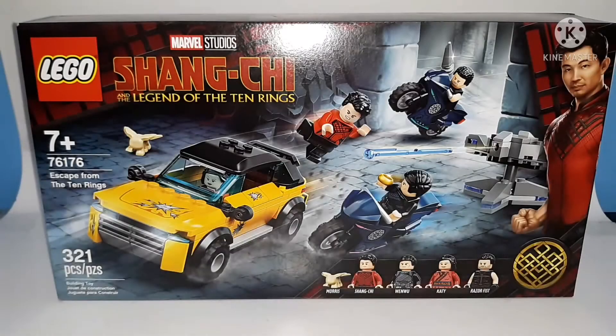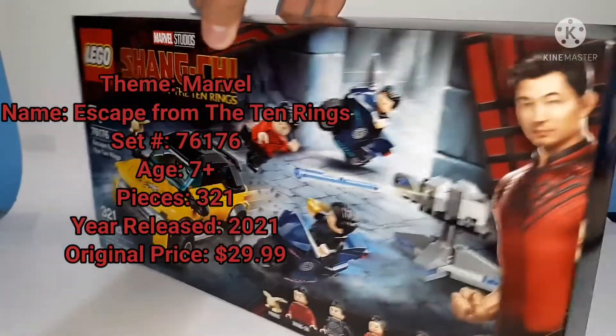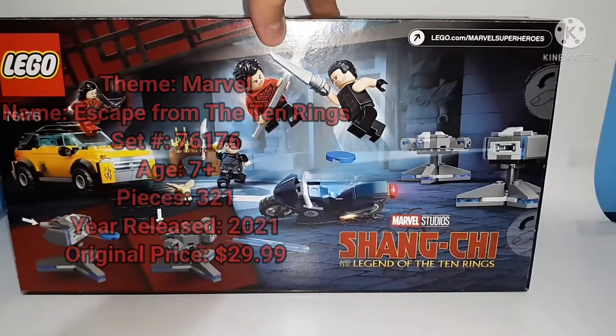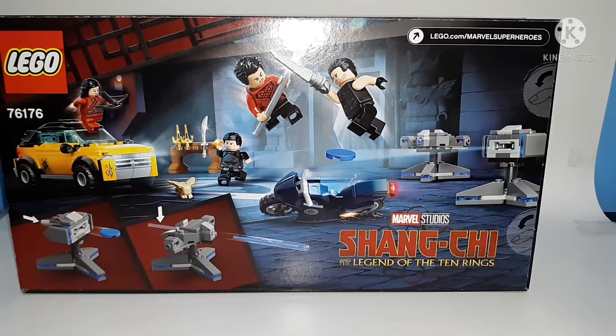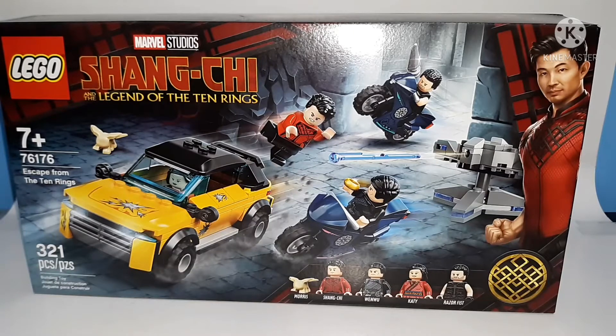Hello everybody, my name is Gabriel, also known as Iron Ninja, and today we're gonna be taking a look at the Lego Shang-Chi Escape from the Ten Rings. It's set number 76176 for ages seven and up with 321 pieces. It comes with five minifigures — and who wouldn't include Morris? Two of those figures are exclusive to the set.